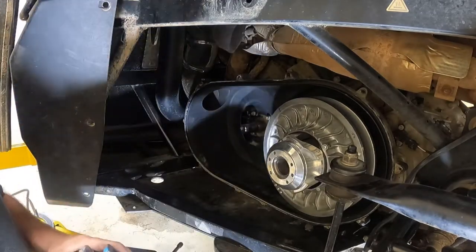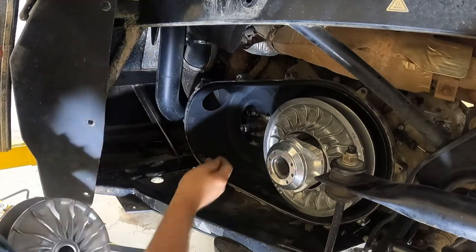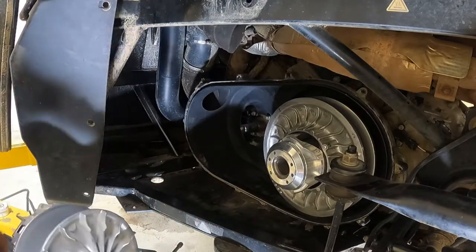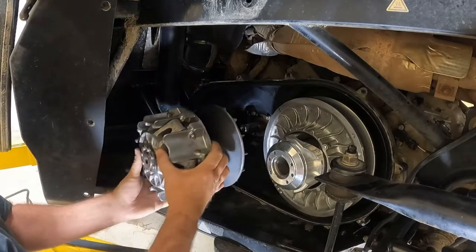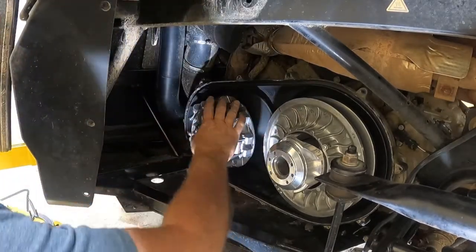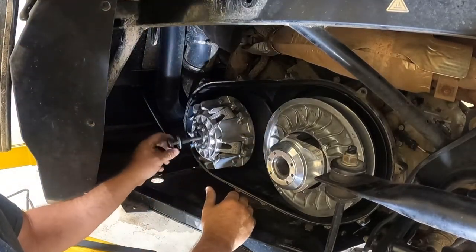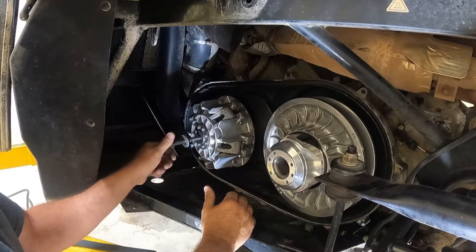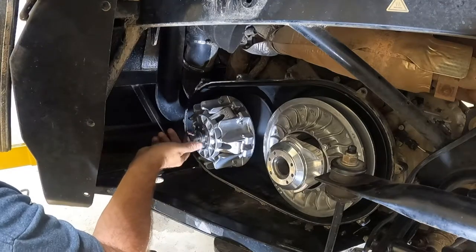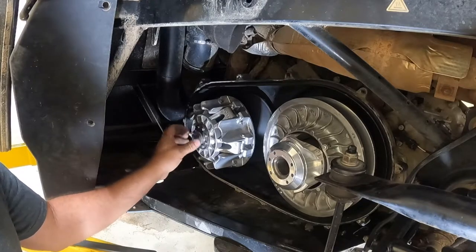We're actually just putting this one right back on. Hopefully you are pulling it off to install a clutch kit from us, do some maintenance, or maybe use some of our needle bearing grease. Put it back on and take your bolt and screw it back in — it's got to go through the clutch threads first. Now we're back into the crankshaft threads.